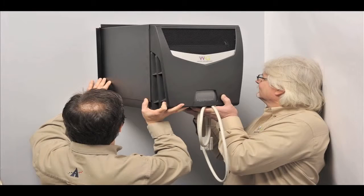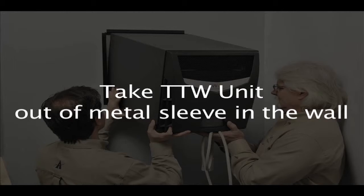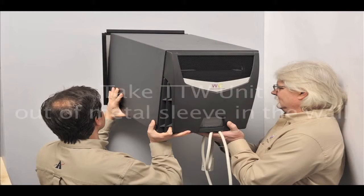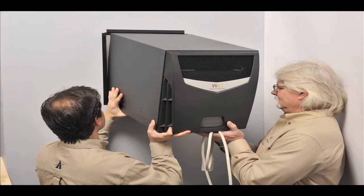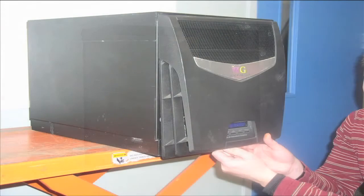First, since this is an installed unit which has failed, you have to go to the unit and take it out of its wall sleeve. You may have some mounting or caulk around the unit, but you have to take the entire Wine Guardian unit out of its sleeve, unplug it, disconnect the condensate pump if there is a condensate drain on it, and put the unit on a table or workbench.